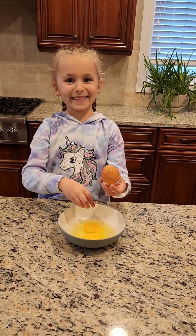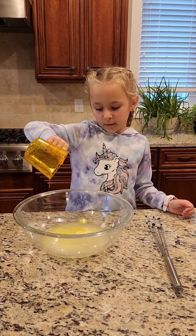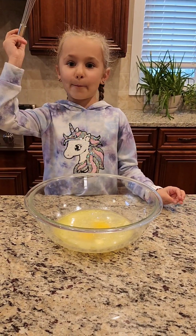Now those are two eggs. First I'm going to put the water in and then the eggs. So first I'll pour the water in. Now I'm going to put the eggs in. Now let's whisk it, whisk it up.